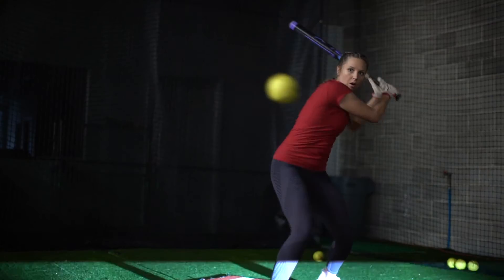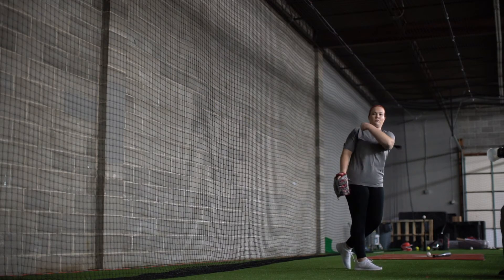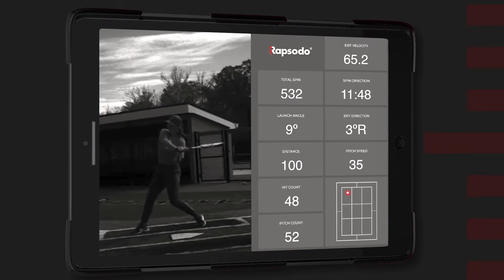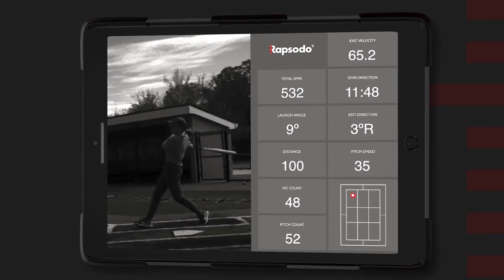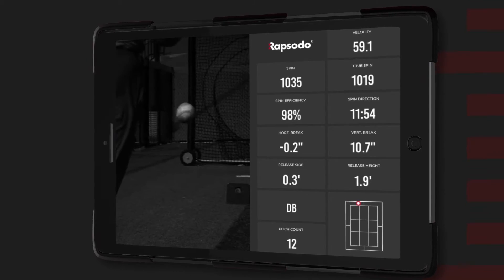Pitch and swing design analysis within a single session has never been more precise and powerful. With Insight, you'll get the kind of immediate feedback that helps you drive more results from every practice session. You'll go beyond just showing athletes their data to immediately showing them how the ball comes off their finger or out of their hand to create the pitch outcome.